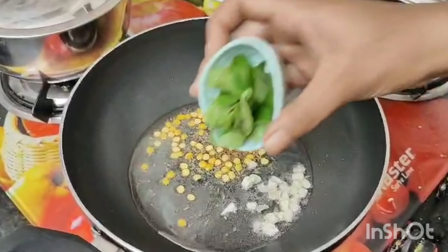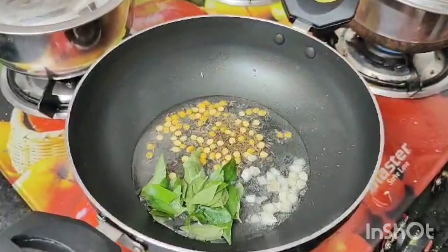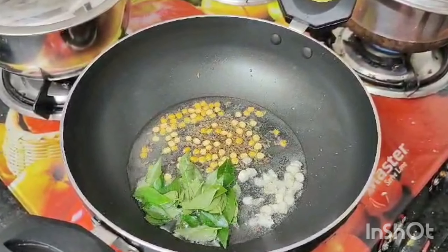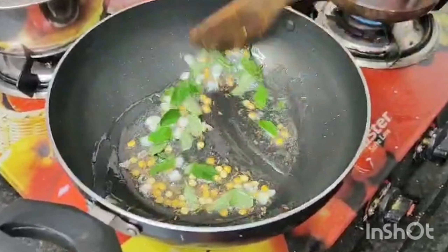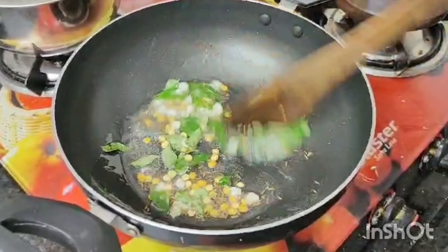Add the raw vegetables and cut one little piece. Then add the vegetables and the onions in small pieces.